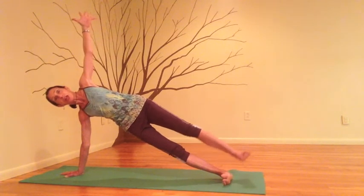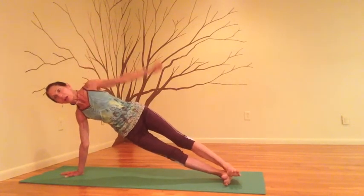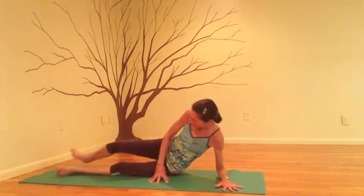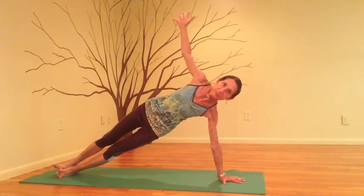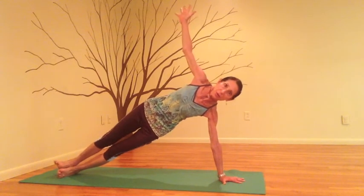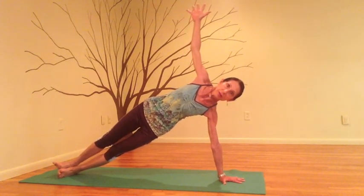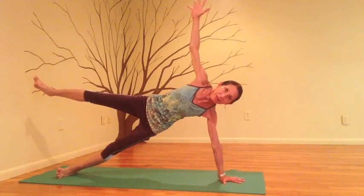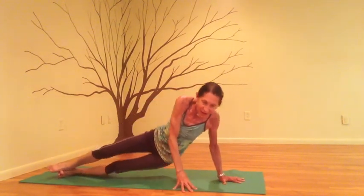Maybe you would like to stay here. If you want to move toward the more challenging version, you can lift the top leg for 3, 2, 1. Slowly bring the leg down and lower yourself, then switch sides. Left wrist under the shoulder, come up. Every muscle you can find in your legs is engaged to help support the weight of the pelvis. Open the chest, and then maybe work towards the variation — lifting the top leg, 3, 2, 1. Slowly lower the leg, bring the right hand down, and release the pose.